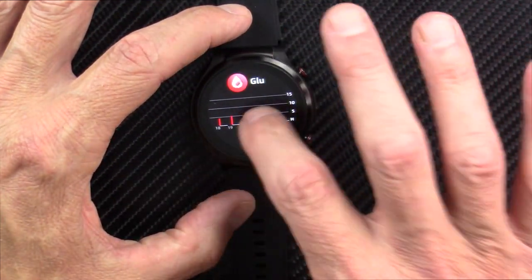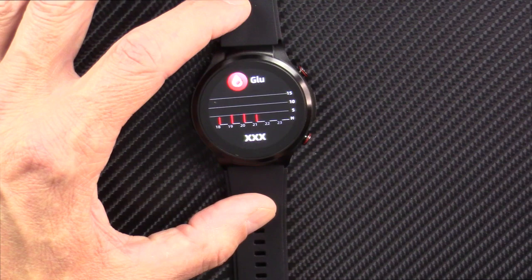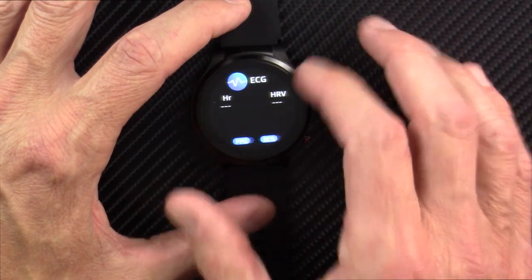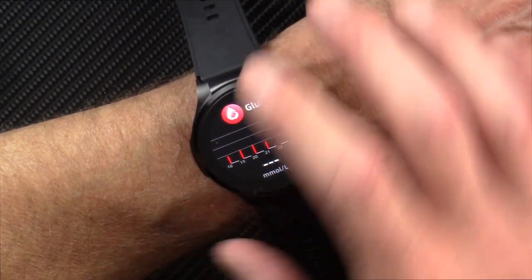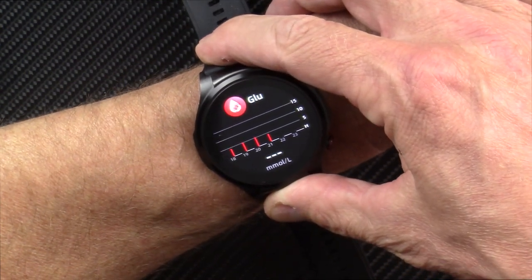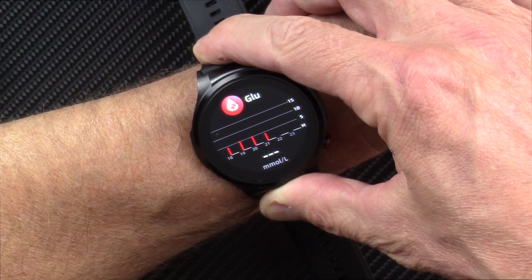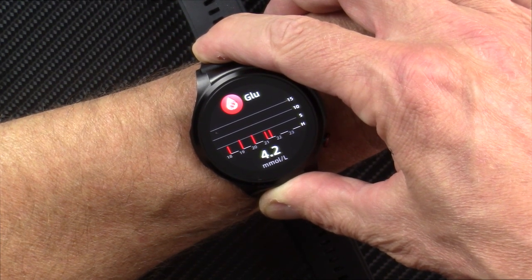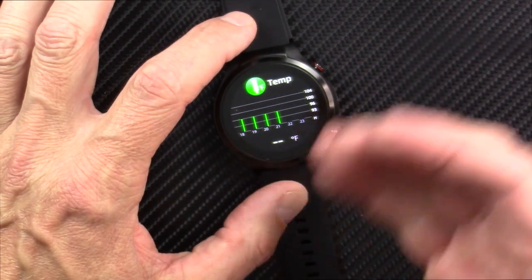Here's the blood glucose mode. A lot of people ask whether it will give a reading just sitting on a table — thinking some of these watches might be random number generators. This one does not. You actually have to have it on your wrist against your skin fairly tightly. I'll do one in real time so you can see how long it takes. I find these measurements to be in the range, and what I look for is really just the trend up and down after meals. This watch does that just fine.